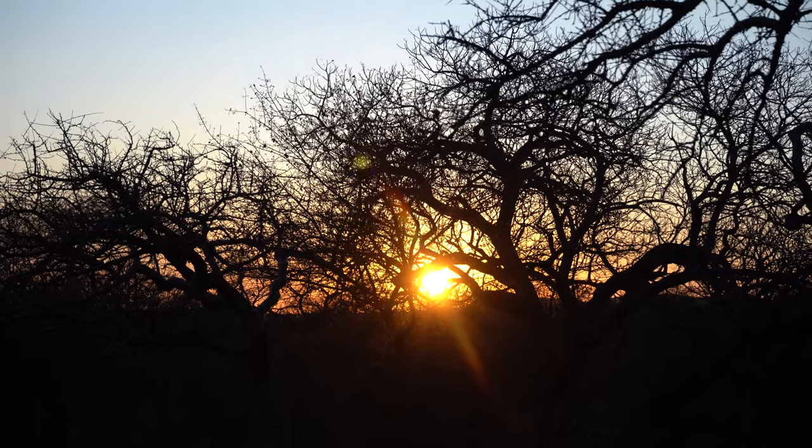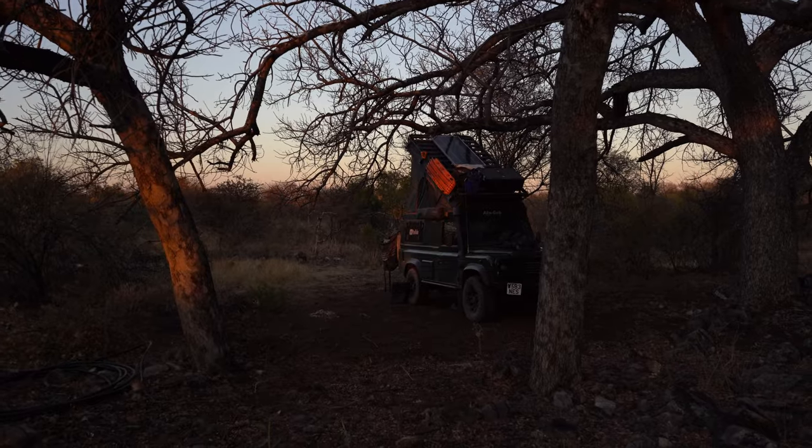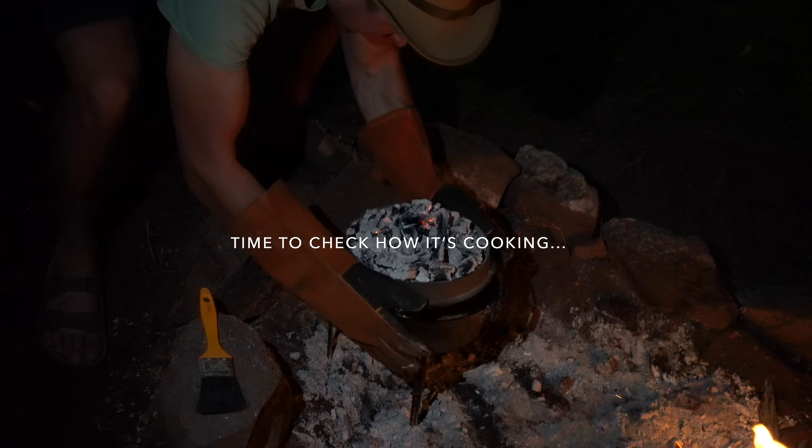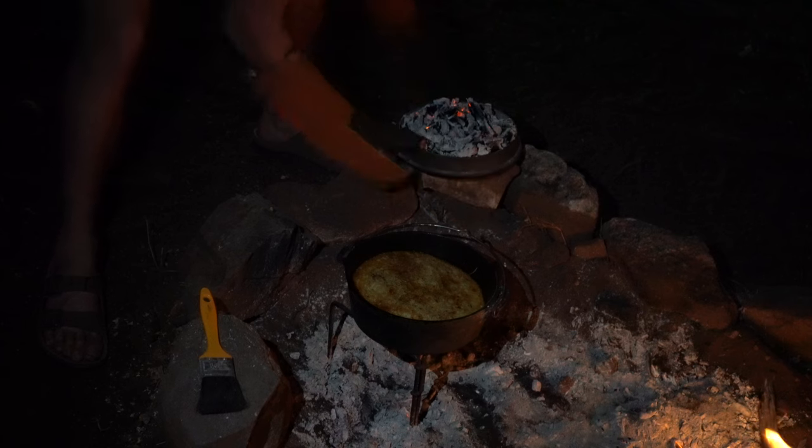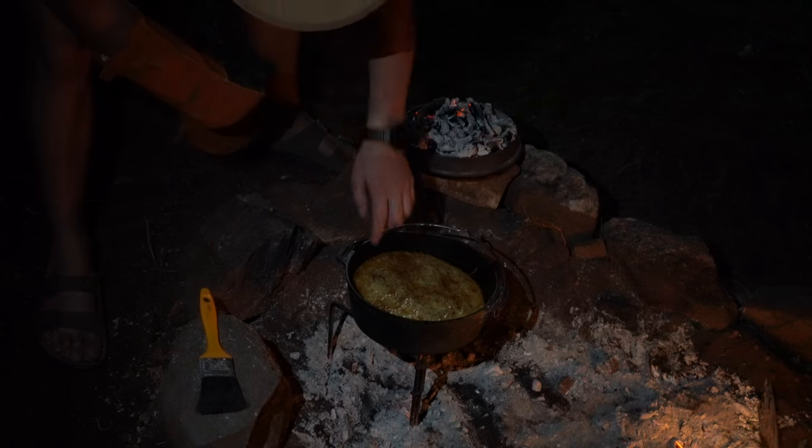I think we'll give that 20 minutes and hope for the best. We checked it after about 20 minutes and it's looking really good, but it's not totally crispy on top yet, so we're going to give it 10 more minutes. Harry's just putting a load of coals on there, so hopefully it'll heat up and crisp up. We'll check back in with you.